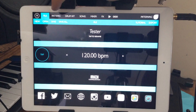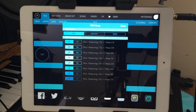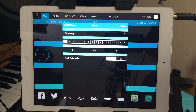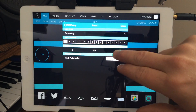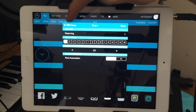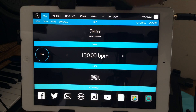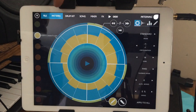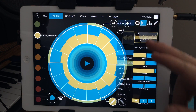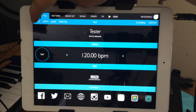You can also output MIDI from the circles to each note or to a certain note, so if you wanted to send it to another app and play that. I haven't tested that yet but I'm sure it works. I'm not exactly sure what it would be most useful for, but it's a nice feature to have.